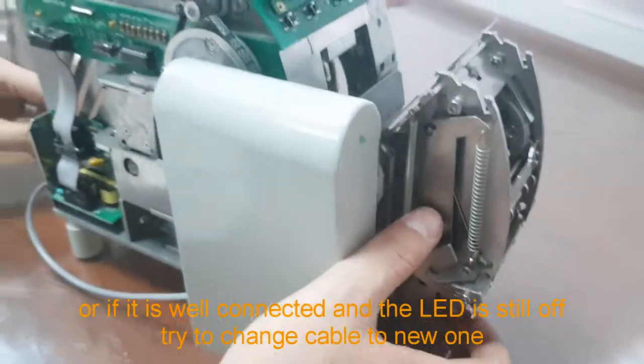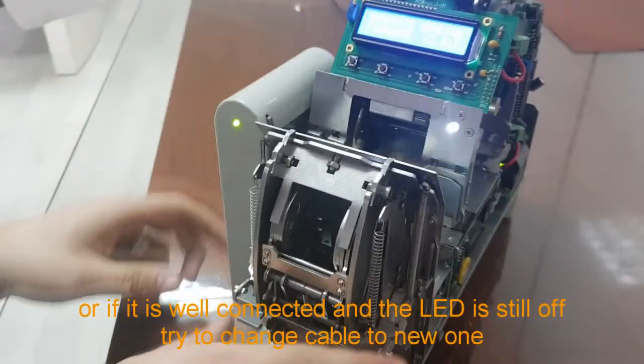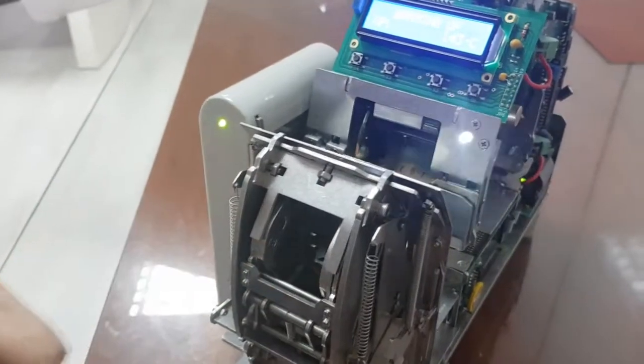Or if it is well connected and the LED is still off, try changing the cable to a new one.